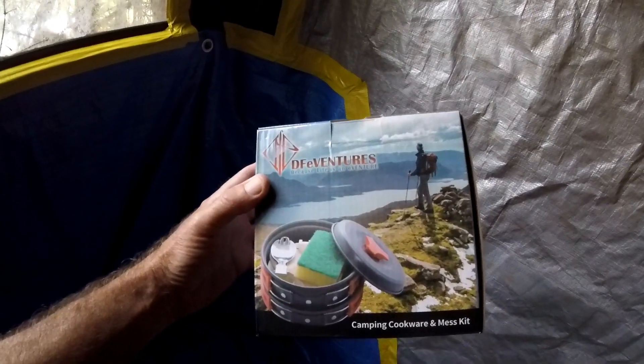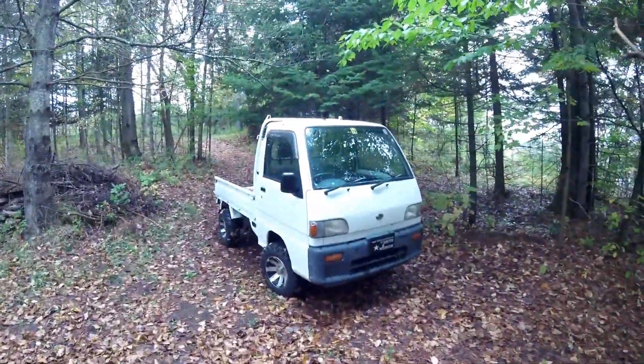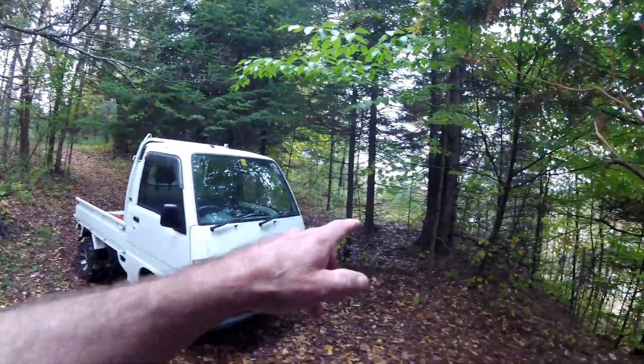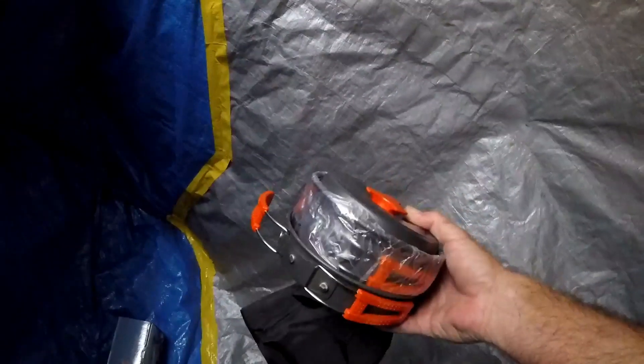The DF Adventures mess kit is what we'll be taking a look at today. It looks like it comes with quite a bit of stuff, and this is the pouch it comes in — pretty compact and light. This is the stove we'll be cooking with. It rained all night and most of the morning, but it has stopped. The wood is going to be all wet, so I go up and grab the dead branches from the bottom of the pine trees.